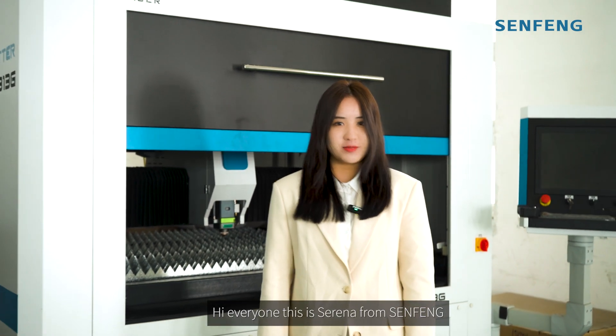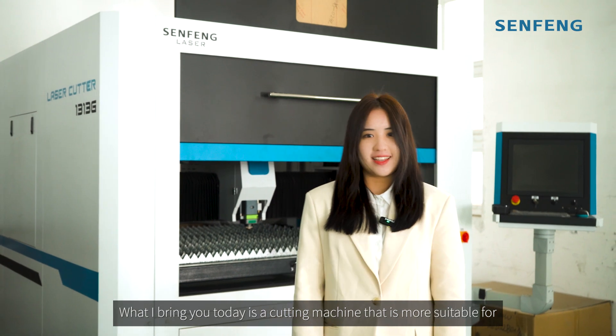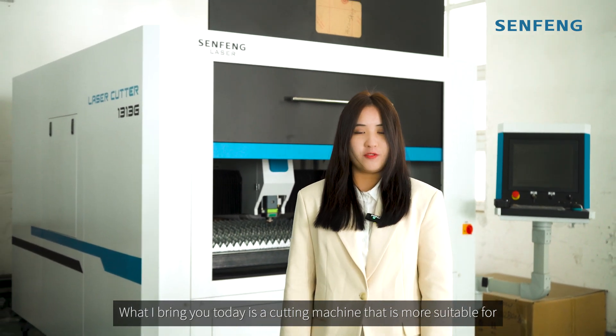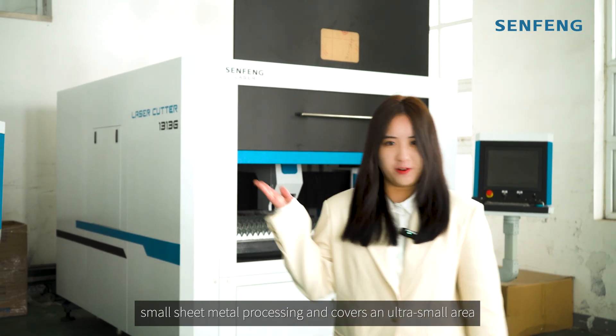Hi everyone, this is Serena from Senfeng. So happy to see you all here. What I bring you today is a cutting machine that is most suitable for small sheet metal processing and covers an ultra small area.